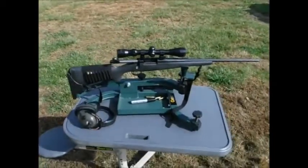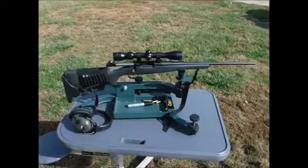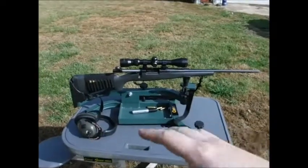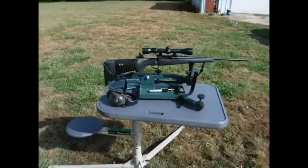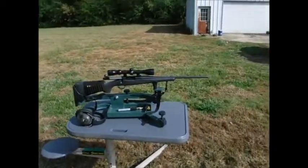This is my Remington Model 7 .243, sitting on a Caldwell shooting vise on a Caldwell stable table. It's pretty portable, though it's kind of heavy. As you can see, we're about an inch high at 50 yards and a little to the right, so we're going to bring it over about half an inch and we should be right on the money. The one shot at the top I pulled a little, but that's just shooting error — it's bound to happen. That's why you always shoot more than one.